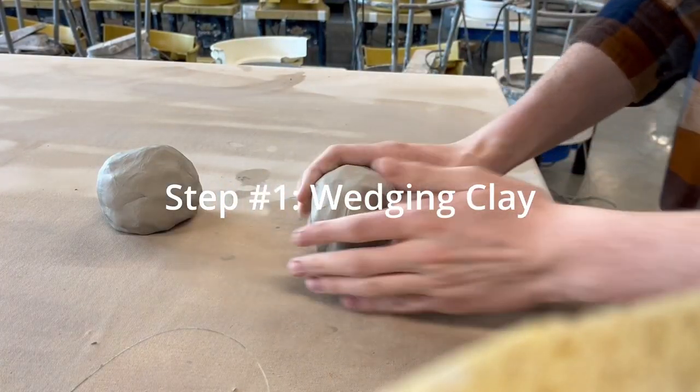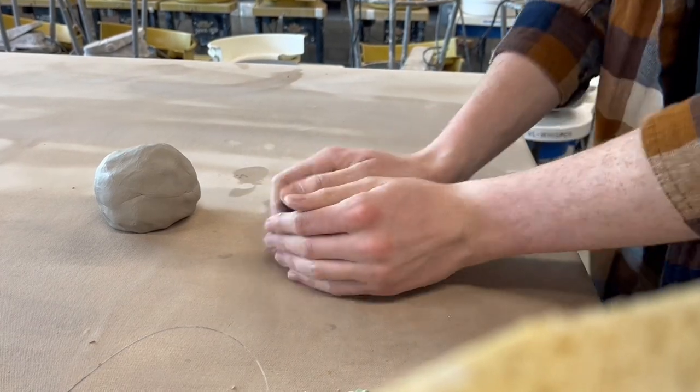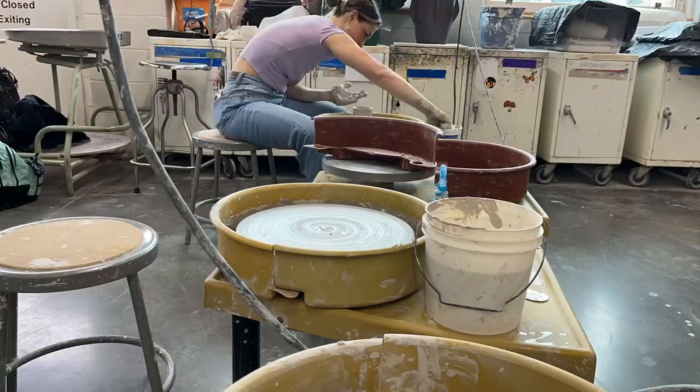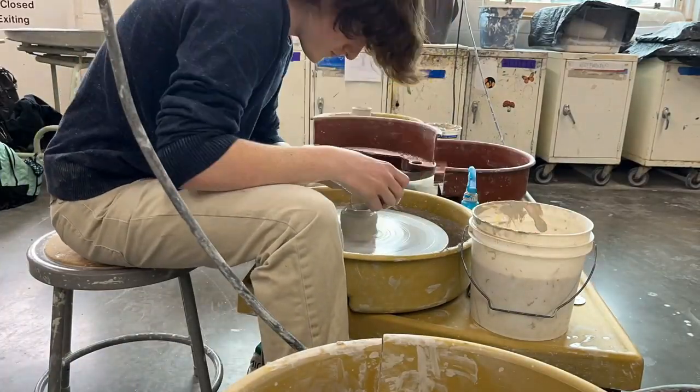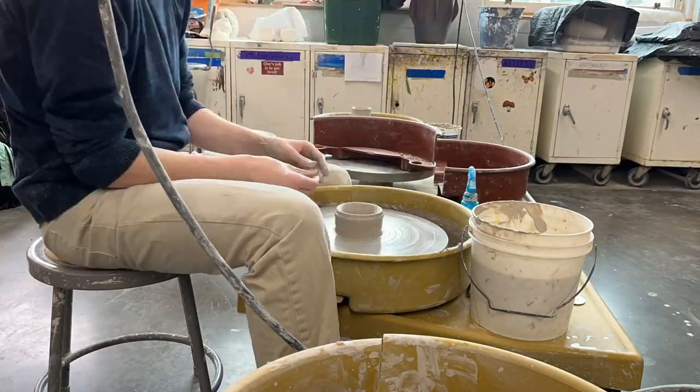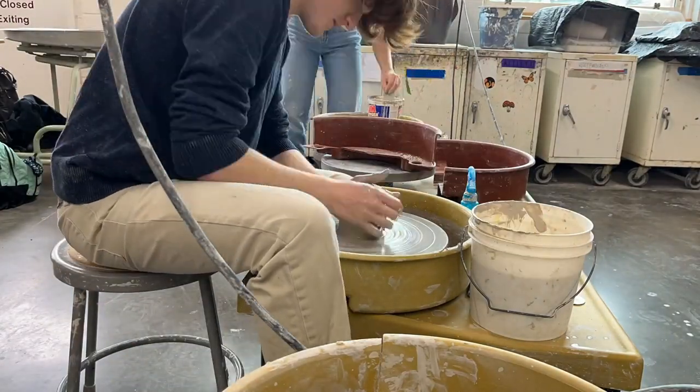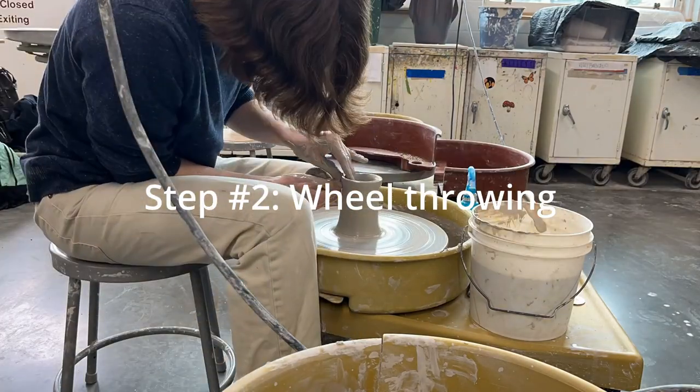The first step is wedging your clay. I have two balls of clay, but in order to prepare the clay to be wheel thrown you need to take out the air bubbles and compress the clay. I use the ram's head technique, which is basically a process of compressing it and squishing it down towards the table to release all the air pockets.